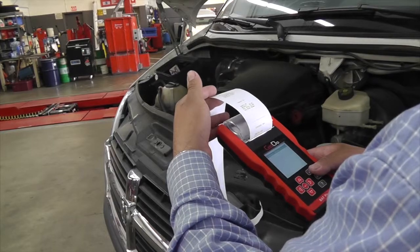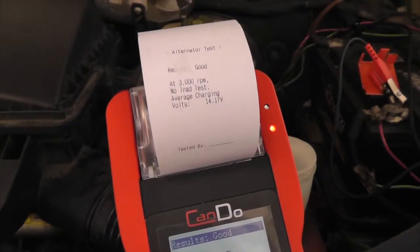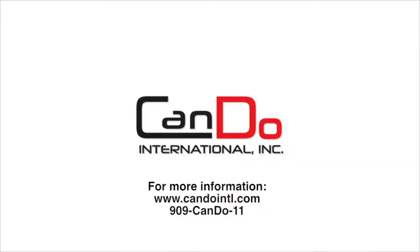Printing results can also be attained through PC, where customizable company information can be added to personalize your report. For more information and pricing, please visit www.candointl.com or contact us at 909-CANDO11.